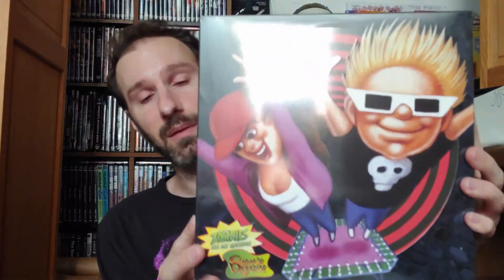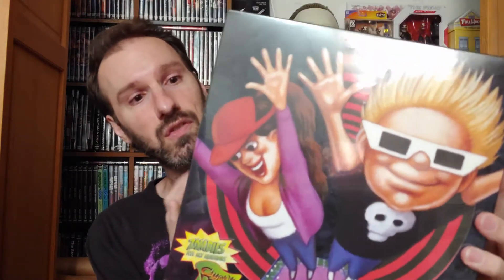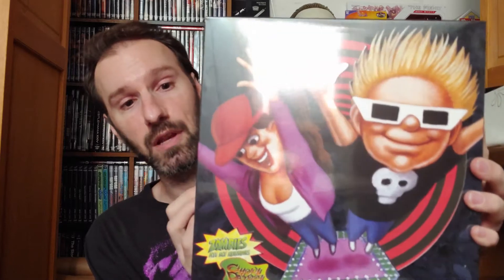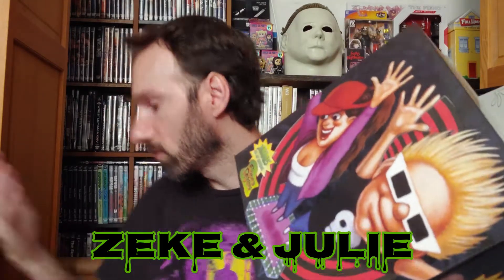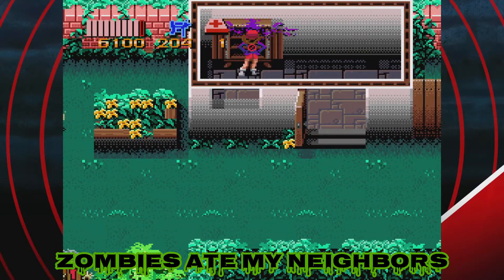Zombies Ate My Neighbors collector's edition right here — it also comes with Ghoul Patrol, which I've never played. I can't remember the characters' names either; I was mostly this dude and Axel. Limited Run Games usually give trading cards with their collector's editions, and there's the card right there with the zombie and the famous squirt gun — yes, squirt guns kill zombies.